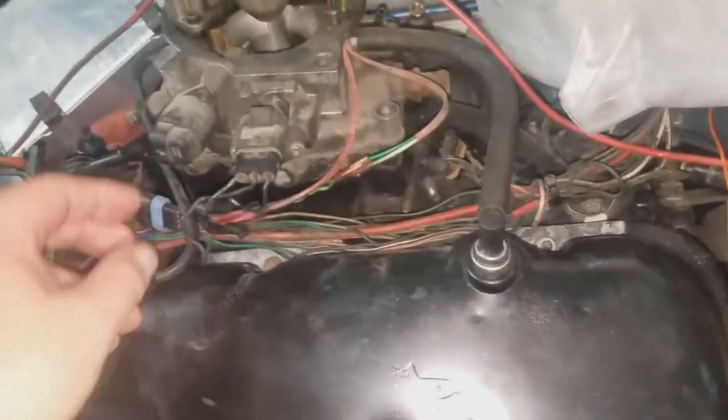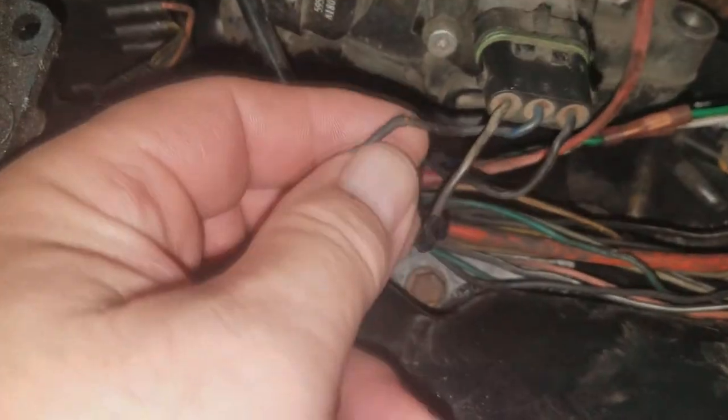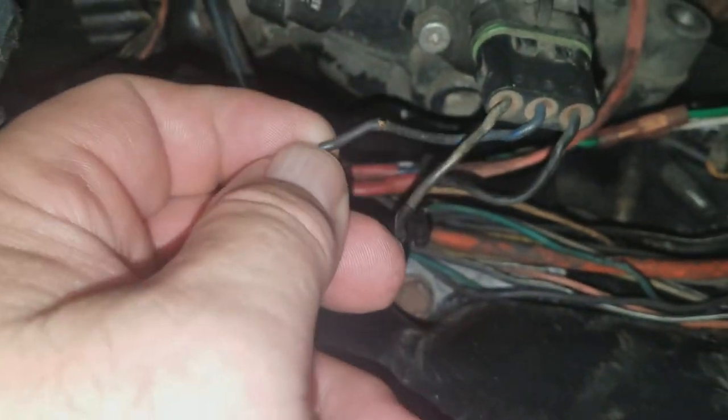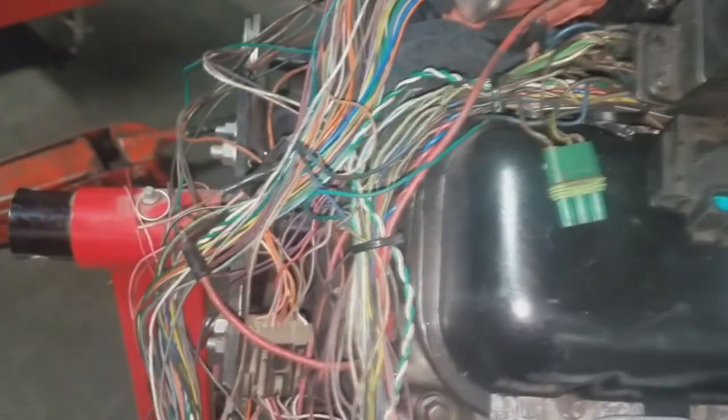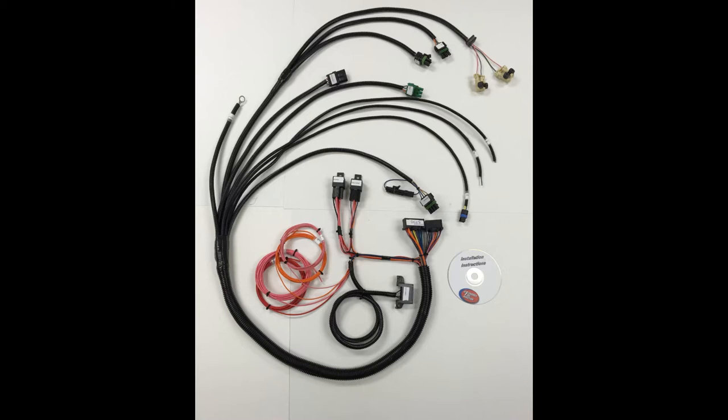So after further inspection, looking at this wiring harness, we decided that it's probably not a good idea to use it. As you can see right here, it's just a mess. So I'm going to order a new harness, a new TBI wiring harness. Should be around 300 bucks. It's gonna be clean, and it will make me feel a lot better about the reliability of everything. It's just the best thing to do for right now.